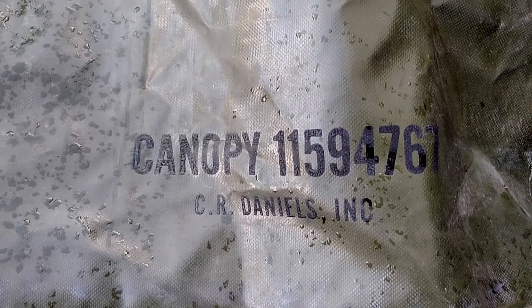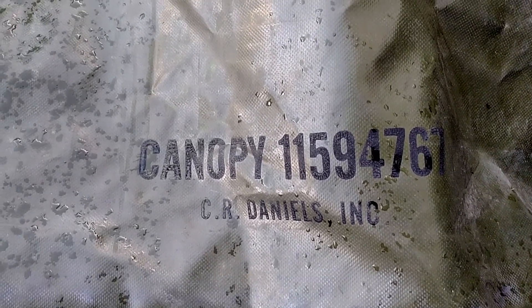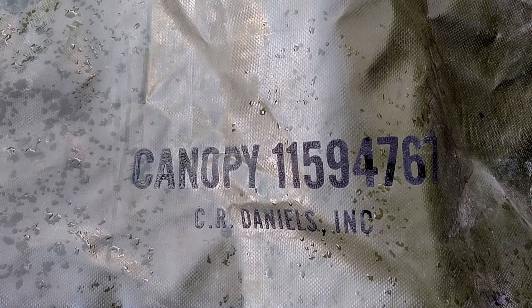Hey guys, WSU Cougar X. I'm trying to finish up another project I've had in the making for the last eight months or so.